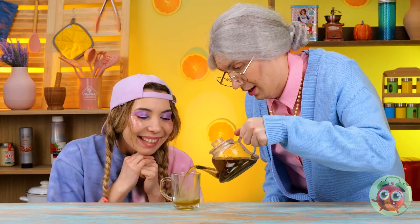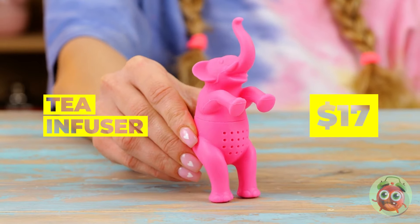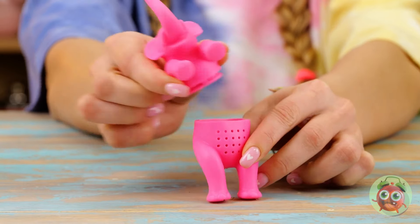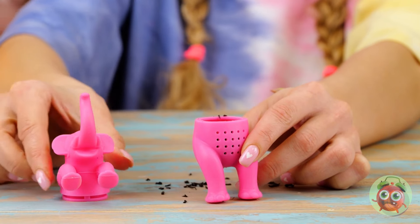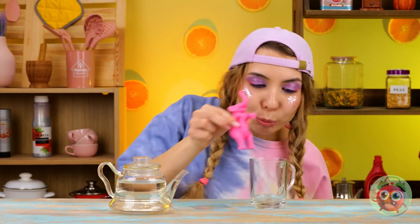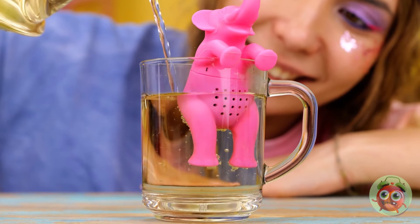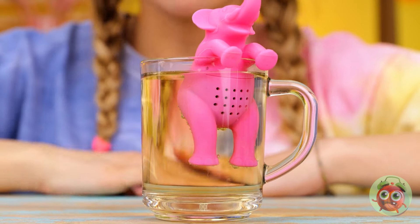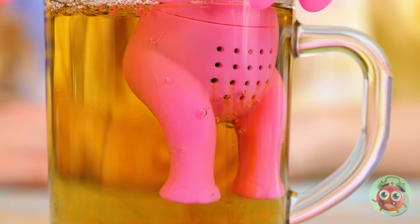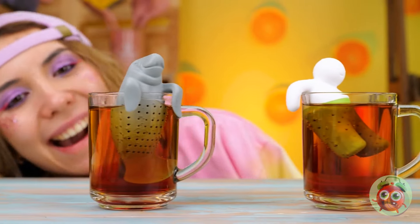It's tea time — some herbal tea can be a really good choice. It looks like she's got something up her sleeves: a pink elephant. I see — it holds the leaves for you, so all you get is just a nice smooth tea. And it comes in so many different flavors, from squirrel to manatee. Collect them all.